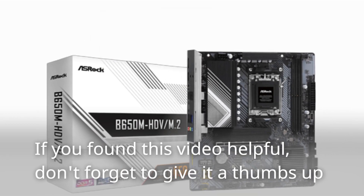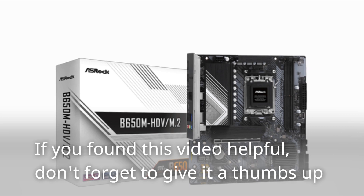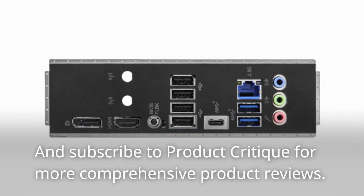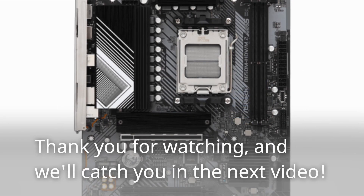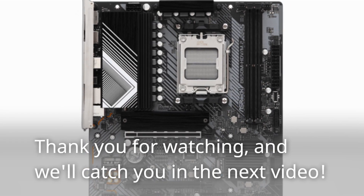If you found this video helpful, don't forget to give it a thumbs up and subscribe to Product Critique for more comprehensive product reviews. Thank you for watching, and we'll catch you in the next video.